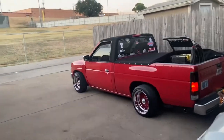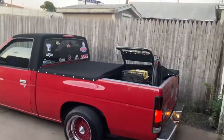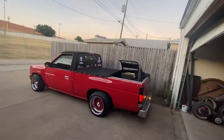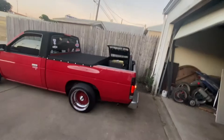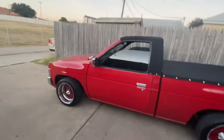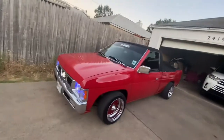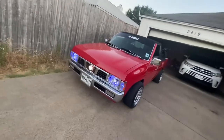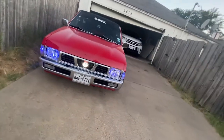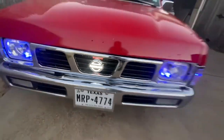Hi y'all, all righty — got everything backed up. There go the Nissan truck, doing this job. She's cleaning, truck's cleaning. How y'all like that grill? Let that grill shine bright!